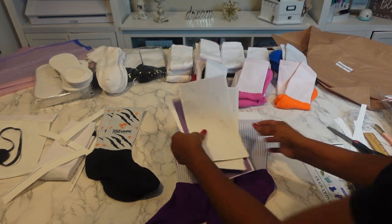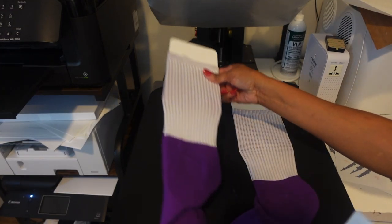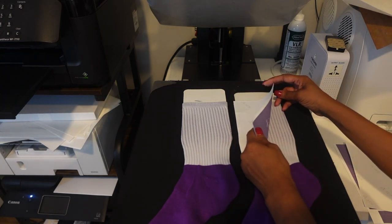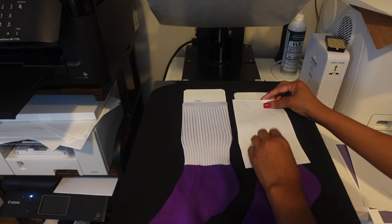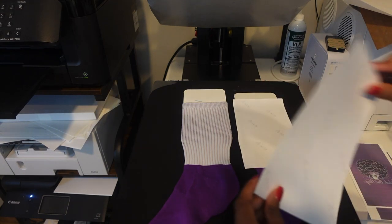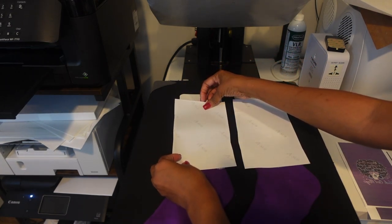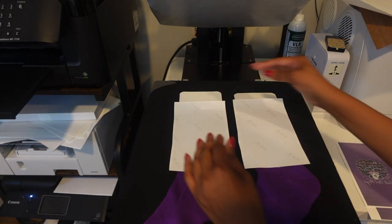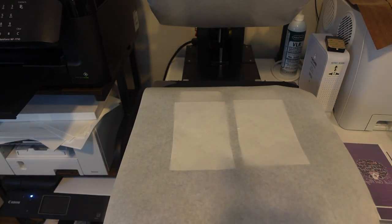Let's take these over to the heat press. Same thing — I'm going to lay the socks down and make sure my design is good. I'm going to try to get that whole purple covered. I don't know if I'm going to like how these lines look on it, but we'll see how it comes out. You want to get new butcher paper — do not use the same butcher paper.